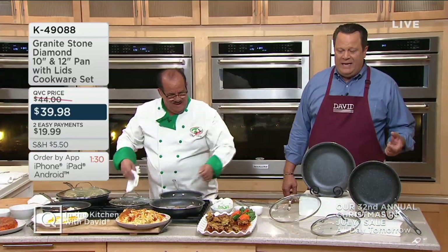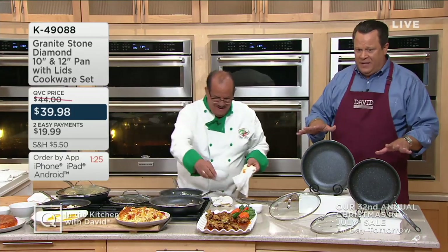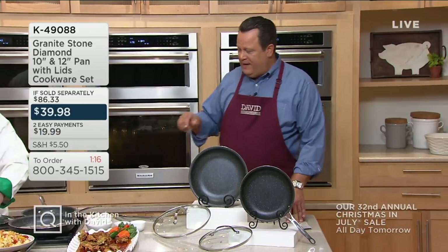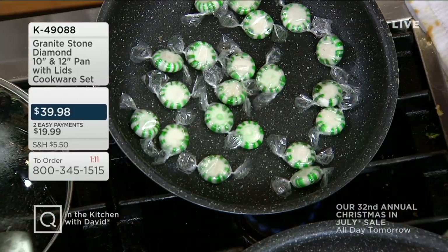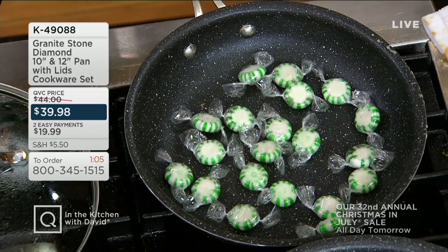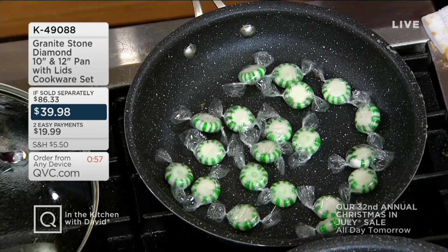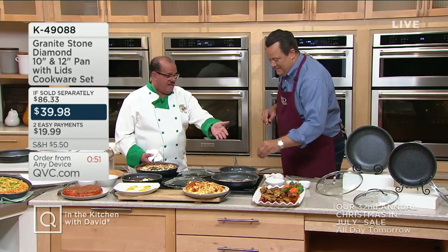This is item K49088 and 3,200 sets available to go around. Remember, this same set of two pans at retail would be $86.33 — we're going to be $46.35 less, saving more than you're spending. Chef just put mints in their plastic wrappers in a hot skillet — not only are we going to melt the candy, we're going to melt the plastic in the bottom of this pan. If it can stand up to this mess, I doubt there's anything in your kitchen that's going to stick to this. I have a toaster at home that still has plastic on it from bread that got a little too close. Plastic sticks to everything.